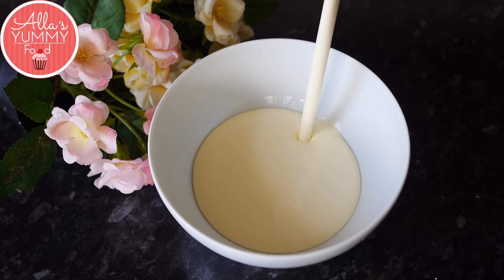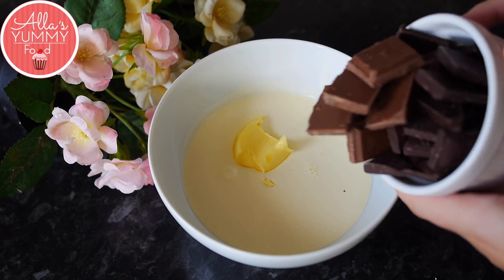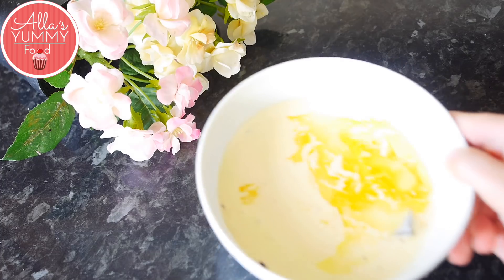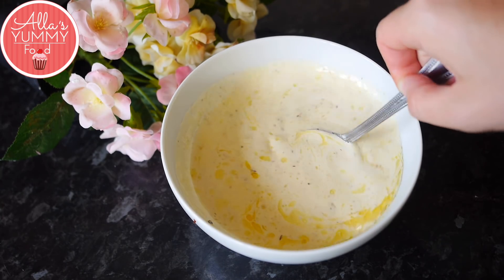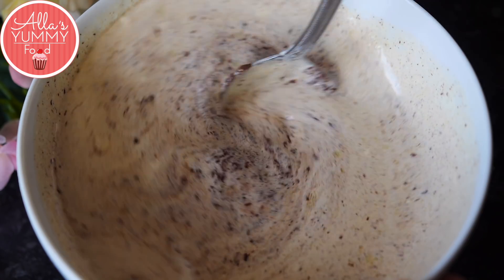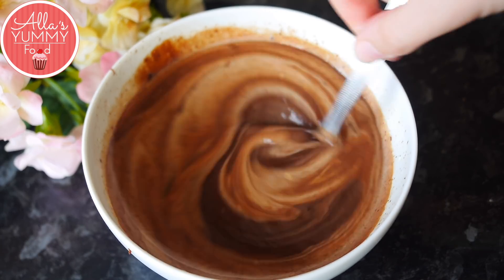Next we're going to make our chocolate ganache. In a bowl add your double or heavy cream, then add unsalted butter, then add your dark and milk chocolate together. Melt everything in the microwave for 60 seconds with 30-second breaks in between. When done, leave it to cool down a little, then mix everything together. You'll see the chocolate and cream combining, and as you whisk it will become more and more chocolatey — changing to this beautiful, sleek, shiny chocolate glaze.